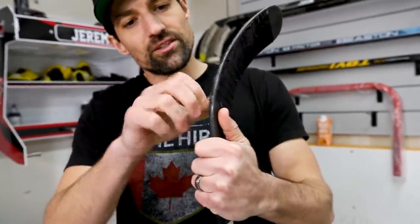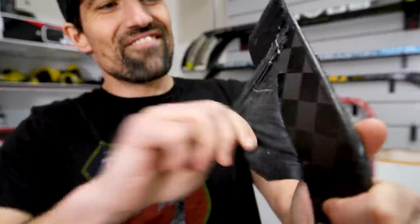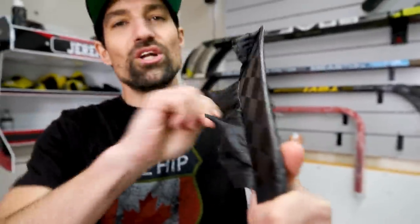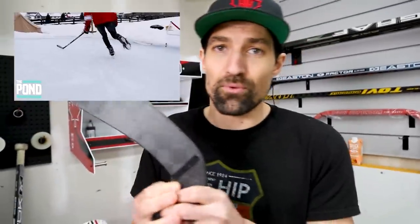It kind of looks like I could use a new tape job on this twig. Thanks for tuning into the video. If you want to see more hockey videos, hit that subscribe button — we're making new hockey videos every single week. And if you want to improve your hockey skills, join us on The Pond. We've got easy-to-follow training courses to help you improve, and we're working on some really cool programs you can follow through the summertime to come back next season twice as good — working on shooting, stick handling. Check out The Pond and hit subscribe. I'm gonna tape this twig later.